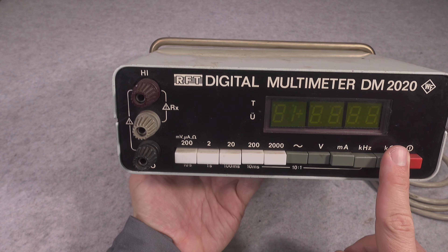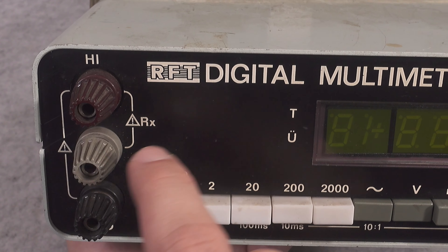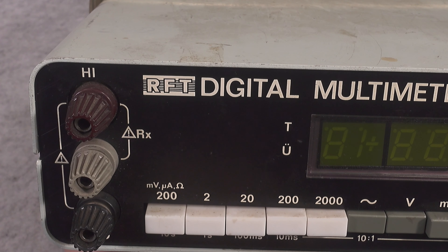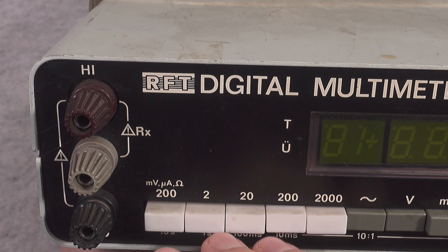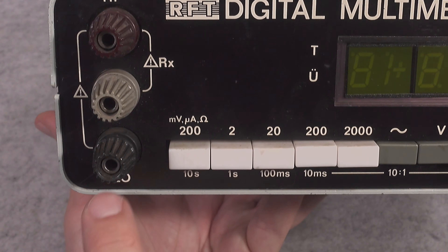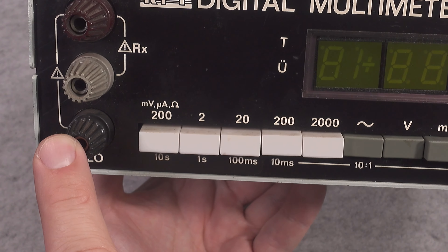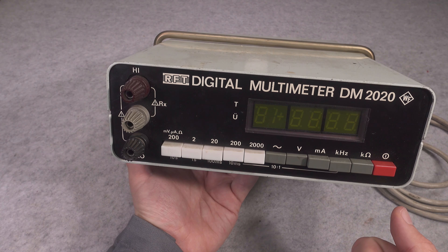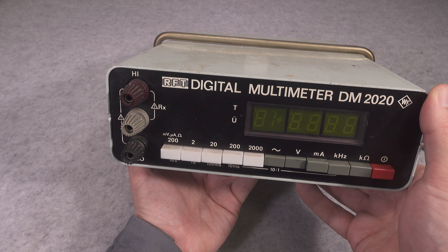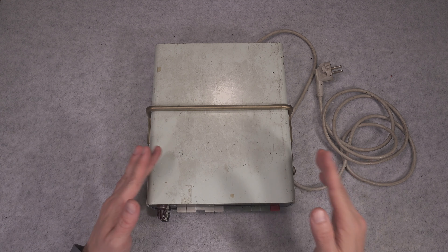Here we have the indication on the side and the banana input plugs. If you would like to use the ohm meter, connect to those two — they are labeled RX. If you would like to use the voltmeter and all other functions, use the high as positive and the bottom one as negative. Other than that, it works as your standard digital multimeter.